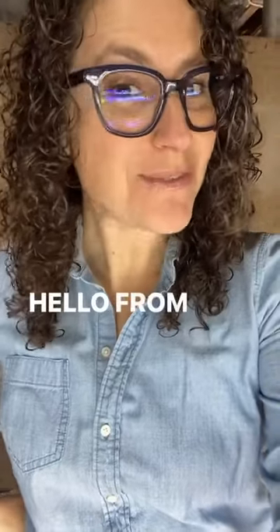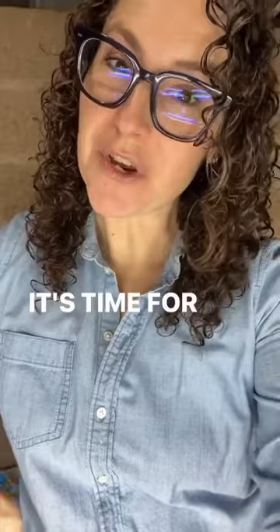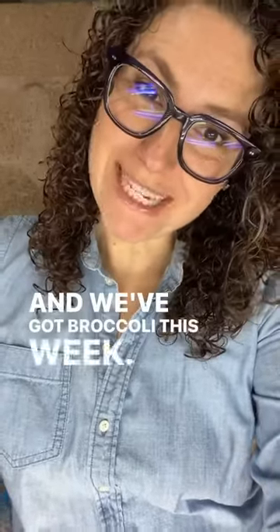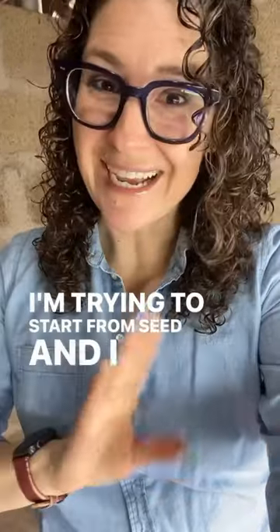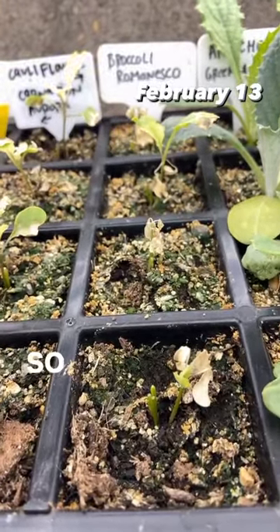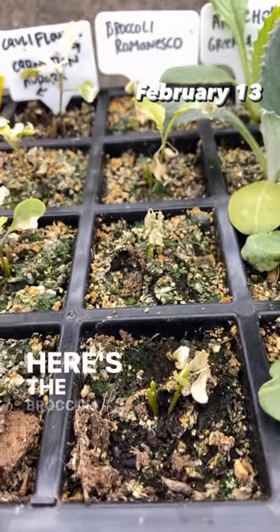Hello from the creepy basement! It's time for your weekly update on one of my plants, and we've got broccoli this week. I'm trying to start from seed and I'm not having good luck, so yeah, here's the broccoli.